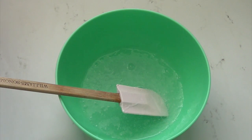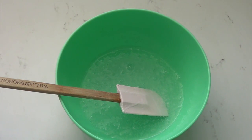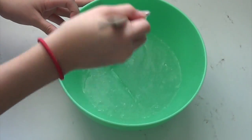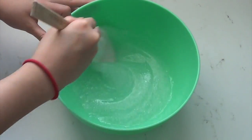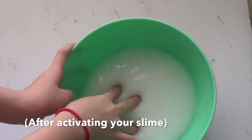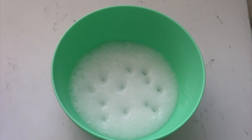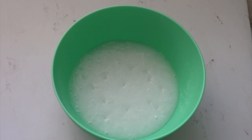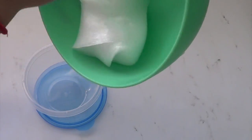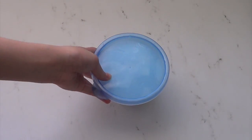Sorry about the background noise — my dog is not tired. It kind of looks white, but that's just because there are a ton of air bubbles in it.